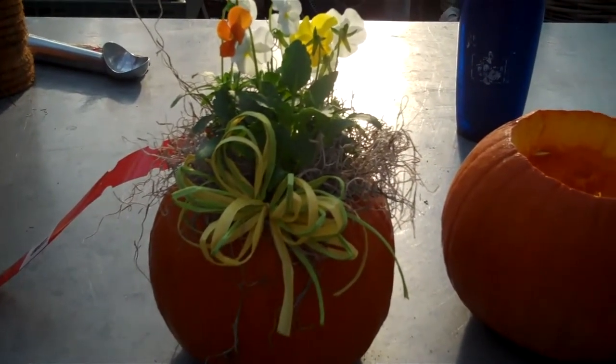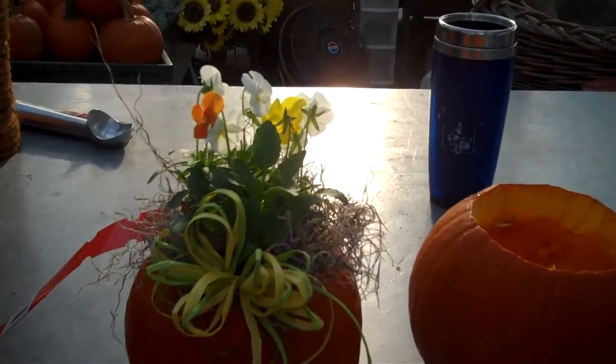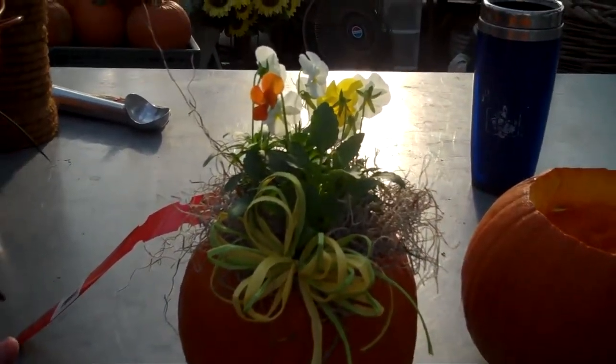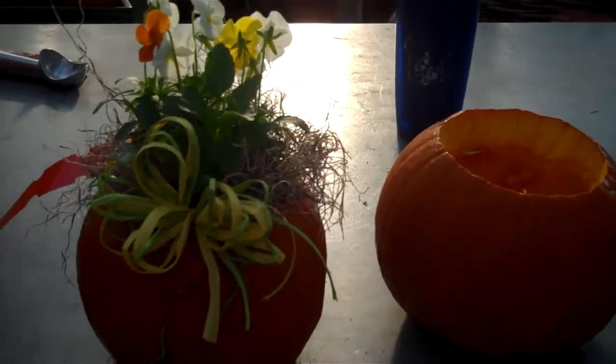And then we have corn stalks and straw, all kinds of ribbon and bows to make your arrangements. And of course the pumpkins and gourds — we have white pumpkins and the warty gourds.